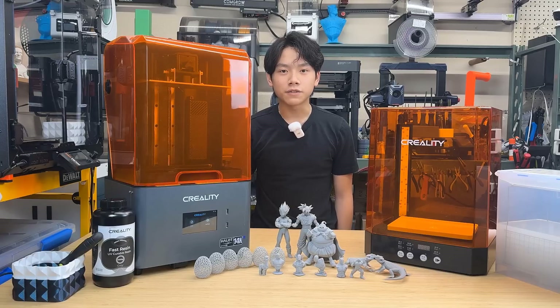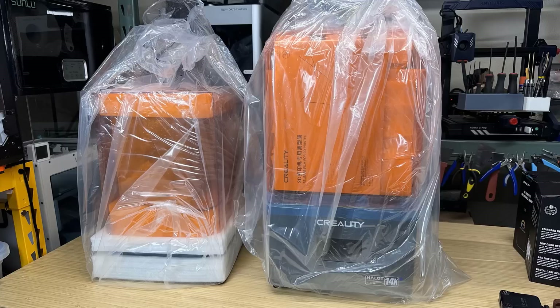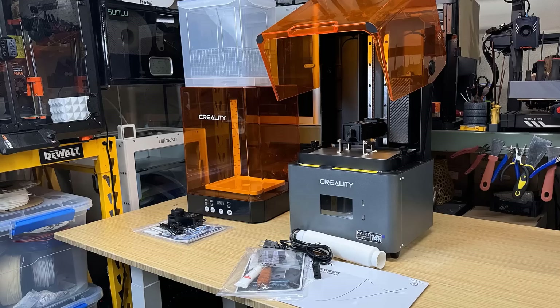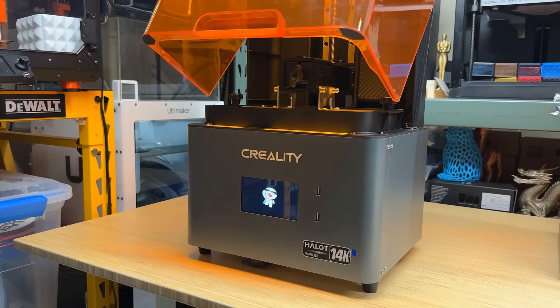I would like to thank Creality for sending us this machine and for sponsoring today's video. With that, let's get started. Besides the printer, Creality also sent us their UW-03 washing and curing station. Both machines are one piece, so no assembly is required. The printer came with some accessories, including a ducting, USB drive, some tools, and a spare release film for the resin tray.